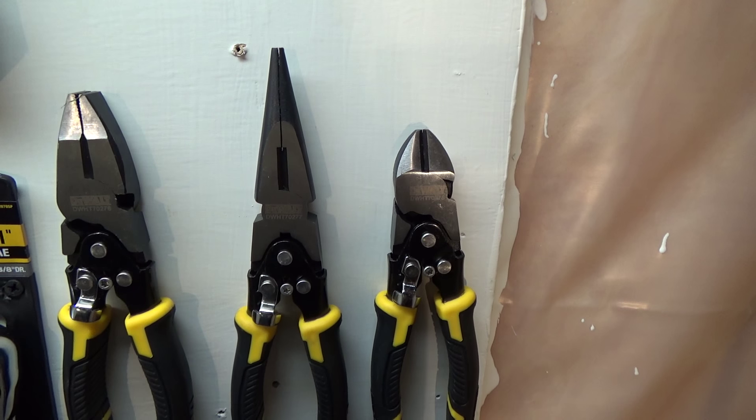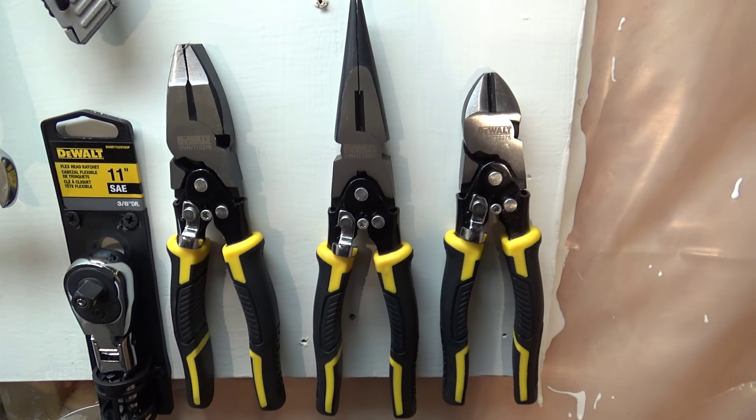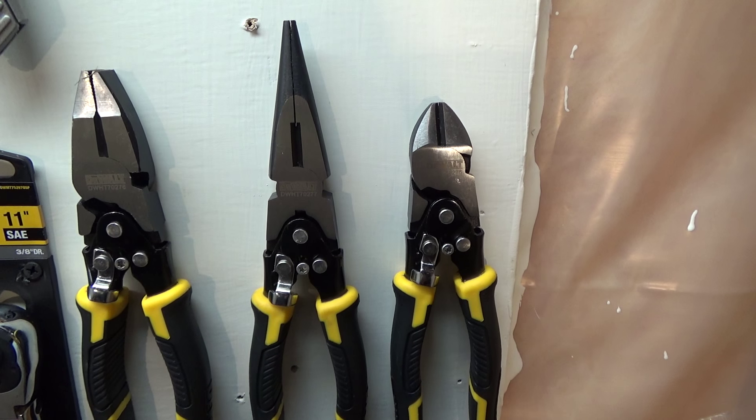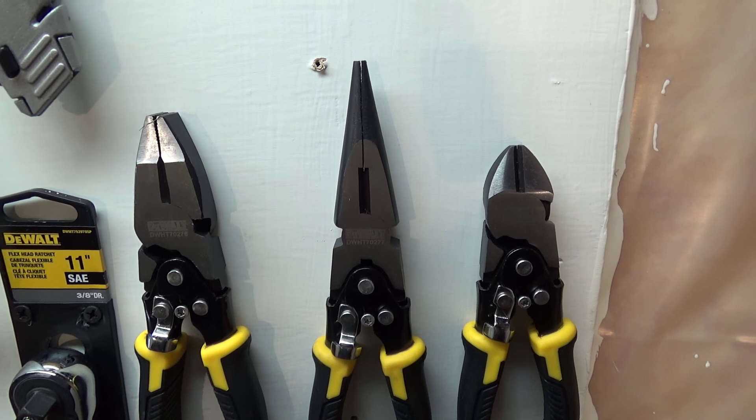Down below this was a Dewalt three-piece plier set. I got this on Amazon, I believe — I think it was like twenty dollars. Again, those are made in China.